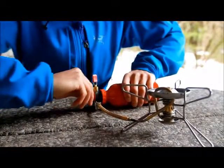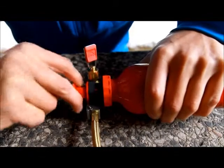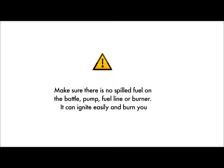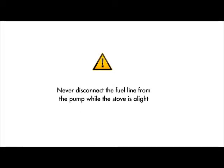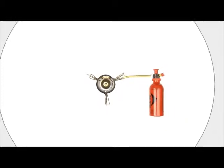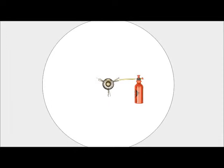To pressurise the bottle, pump 20-30 strokes or until the plunger offers firm resistance. Before every use, check there is no fuel on the bottle, pump, fuel line or burner. Leaking or spilled fuel can ignite easily and burn you. Never disconnect the fuel line from the pump while the stove is alight. Position the bottle so it is as far away from the stove as possible. Keep combustibles four feet away from all sides.